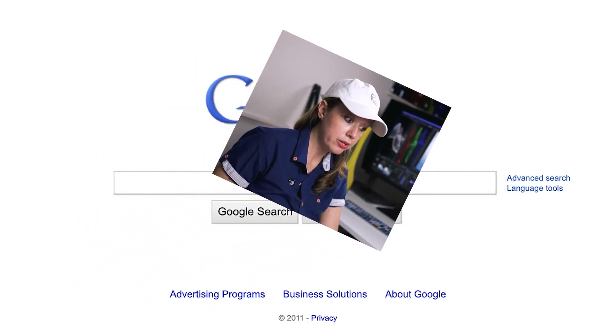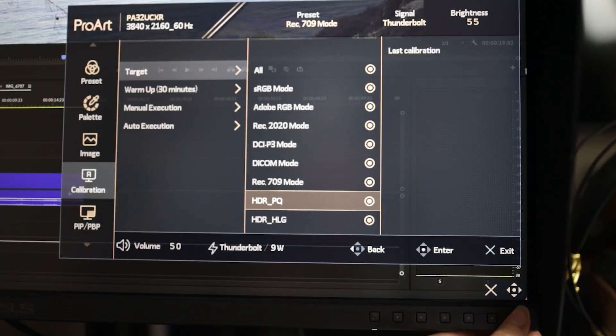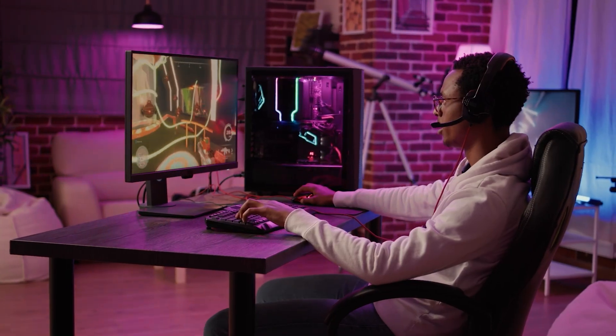Next up is DICOM mode — it's used specifically for medical imaging to ensure accurate diagnosis. So if you're in the medical industry, you can use DICOM. We also have two HDR options: HDR-PQ, which is more for consumer electronics and gaming — so if you're editing HDR for YouTube, you can use HDR-PQ — and HDR-HLG, which is more for broadcast TV. And if your monitor supports Dolby Vision like mine does, you can also choose that option for more professional content creation because of its superior image quality.